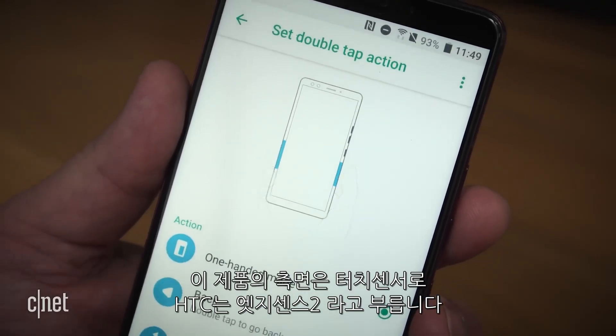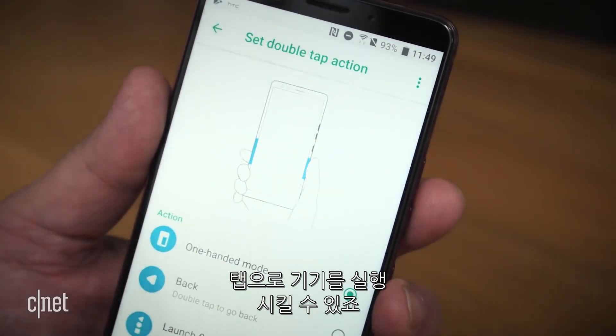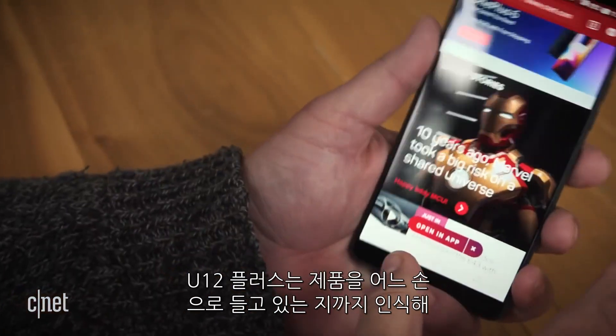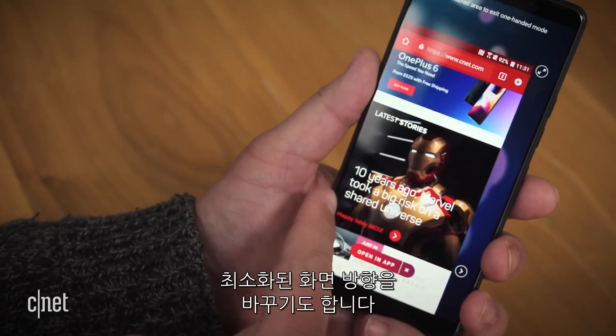The sides of the phone are touch-sensitive, which HTC calls Edge Sense 2. They can receive tap input. For example, you can tap with your thumb and index finger to minimize the screen for one-handed use. The U12+ can even tell which hand you're holding it with and offset the shrunken display accordingly.